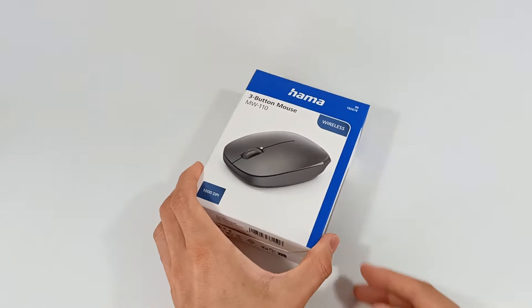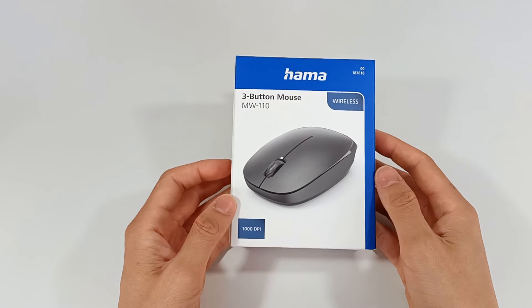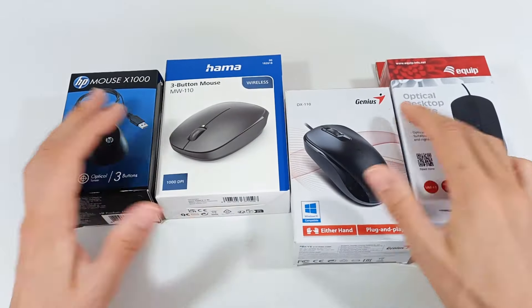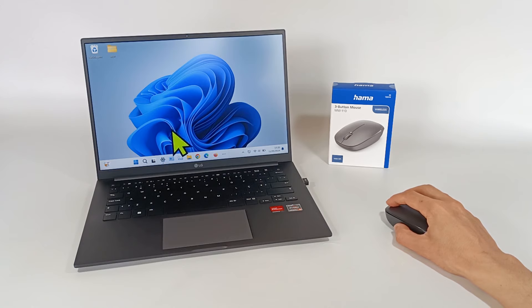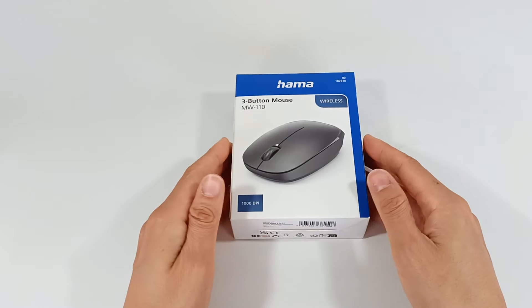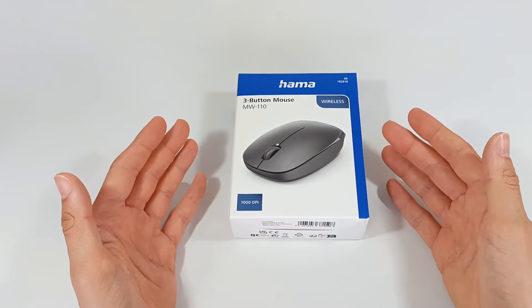Today, I'm going to show you a wireless mouse. This is the AMA MW110, one of the most popular and cheapest Bluetooth mice right now. And I'm going to show you everything about this mouse to see if it's really good.